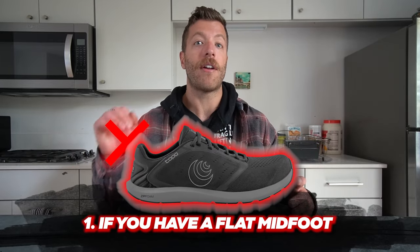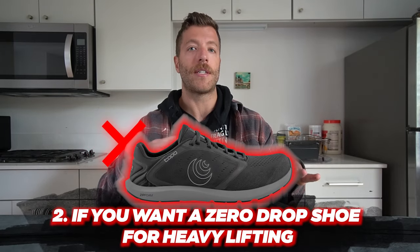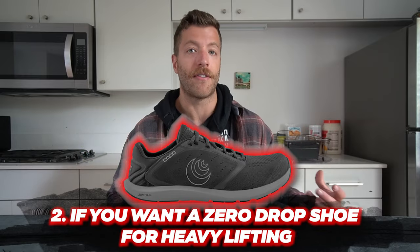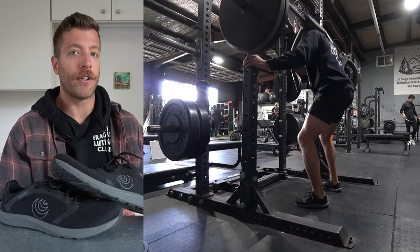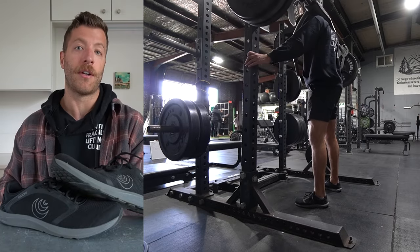Who shouldn't buy this shoe? Number one, if you have a very flat midfoot and hate any arch in your shoes, I'd say probably pass — or try them on indoors so you can return them. Number two, if you want a zero-drop shoe for very heavy lifting, this would be a miss. You won't get as much stability as a traditional barefoot shoe or a zero-millimeter drop shoe built specifically for lifting.